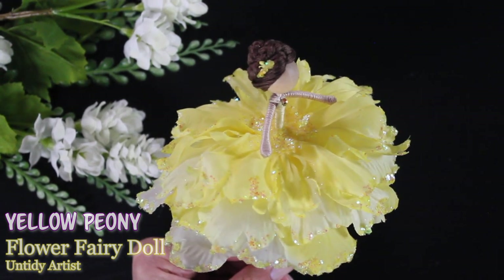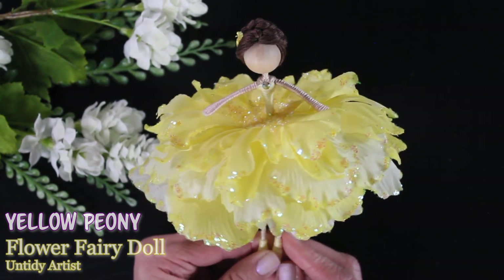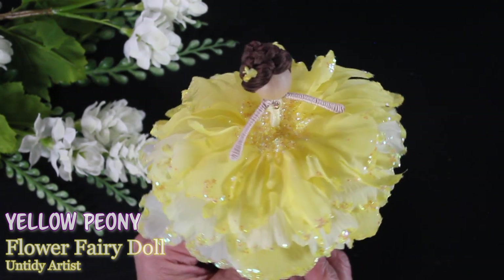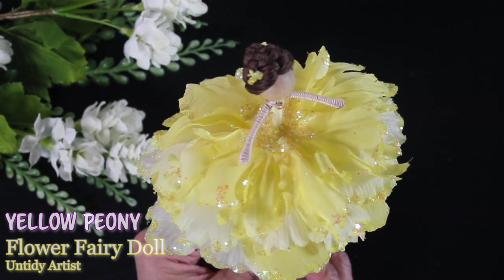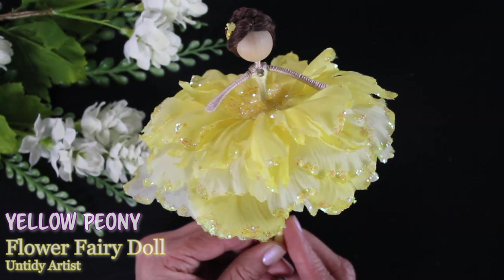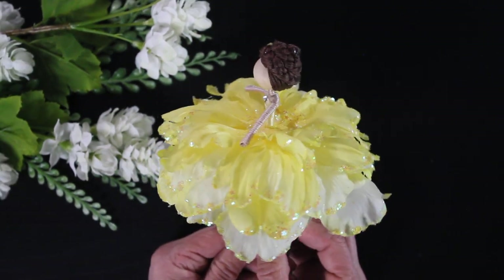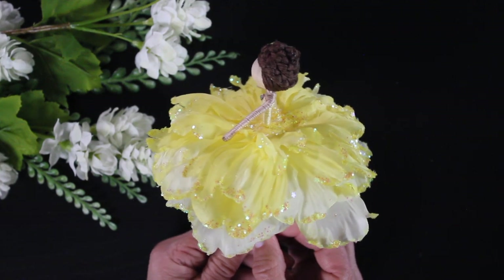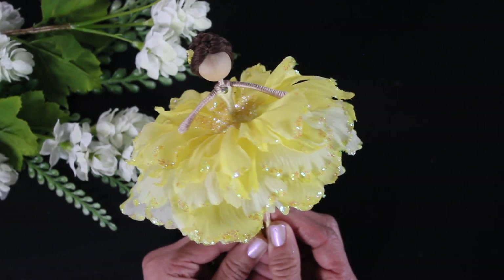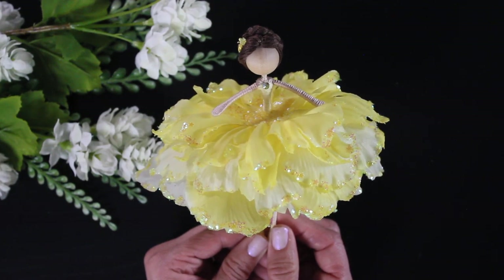Hey guys, welcome back! Today on the Untidy Artist, I'll be showing you how I made this beautiful yellow peony flower fairy. If you are new to my channel and new to making flower fairies, welcome! If you haven't subscribed, please do — it helps me out so much. And if you enjoy this tutorial, give it a big thumbs up. I'll be using the supplies from one of my flower fairy kits, so if you purchase a kit, I hope this tutorial is helpful in figuring out different ways to style your doll. If you have your own flower fairy supplies, I hope you get some inspiration from this.